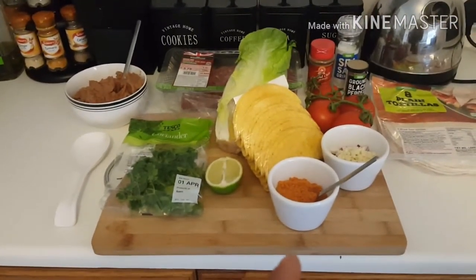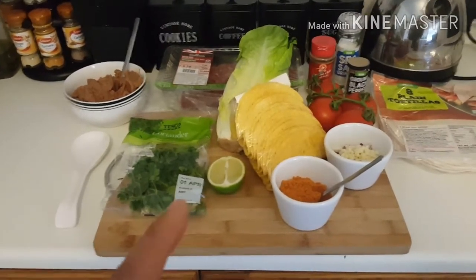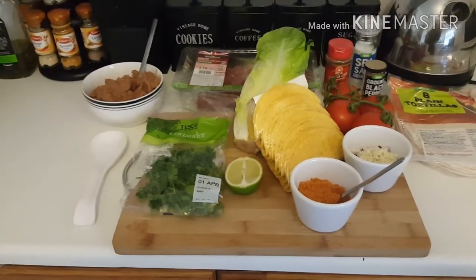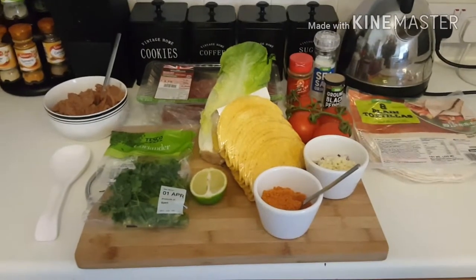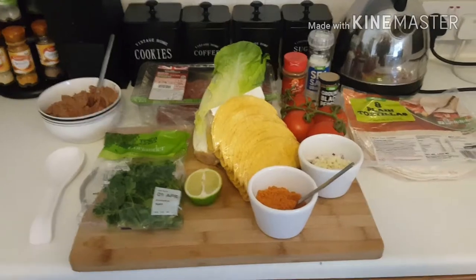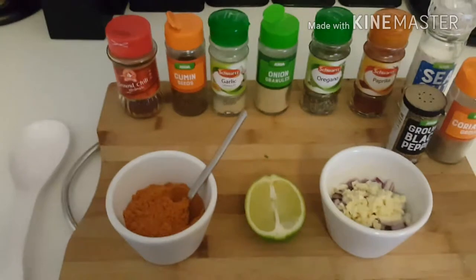Also I've got some chopped onion and garlic in a ramekin there, I've got my homemade taco seasoning in there which I will tell you what's actually in it. I've got some lemon, coriander, and some shop-bought refried beans. Today it's gonna be half homemade, half not homemade.